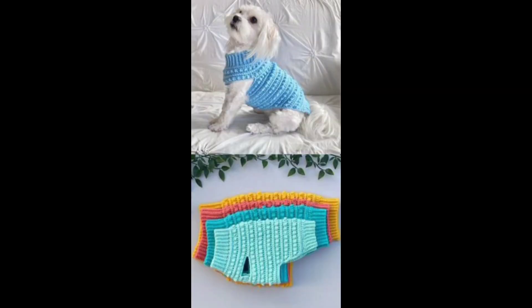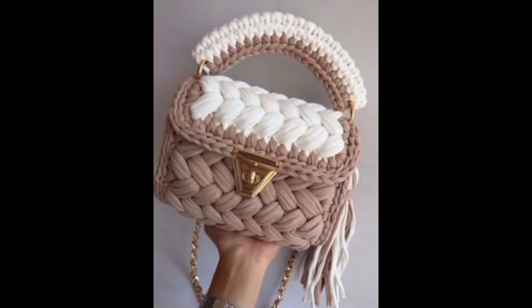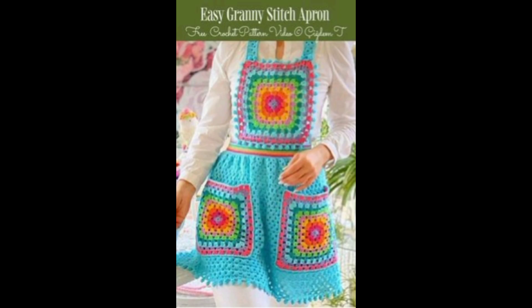Decode crochet patterns by understanding abbreviations and symbols commonly used in instructions. Recognize the importance of gauge — how tightly you crochet affects the size of your finished piece.